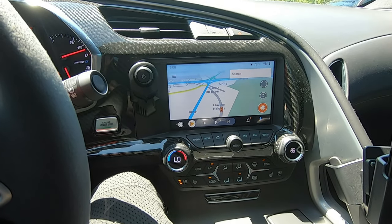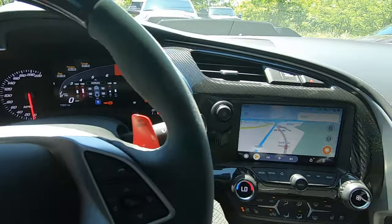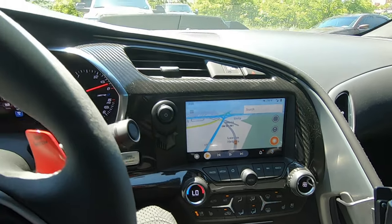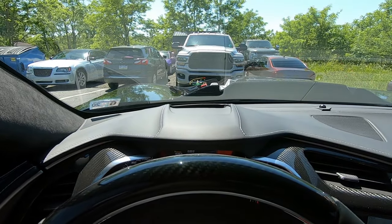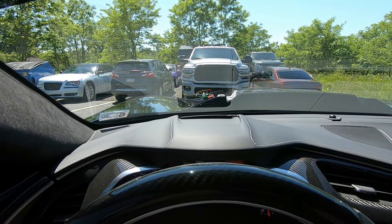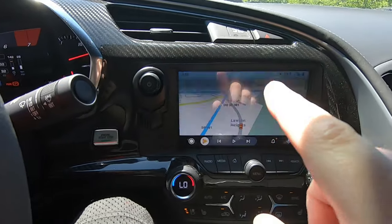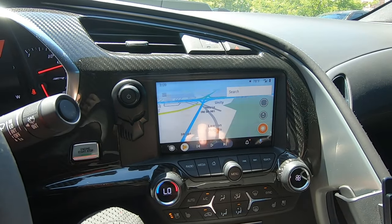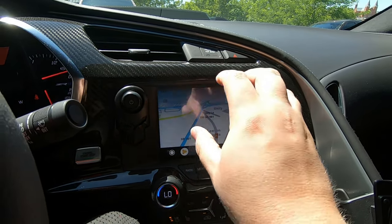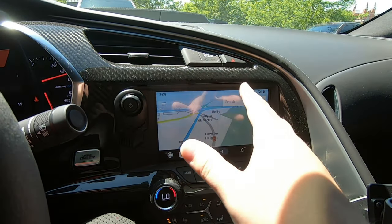For those of you who don't know, my touch screen in my C7 Corvette ZR1 is in fact covered with EXPEL RX. It's actually the same kind of EXPEL protection you can get on your car that protects against scratches, bird droppings, and rock chips, but it's actually even a little bit thicker for your touch screen. So that's one of the benefits — it protects against damage and scratches on your screen as well.